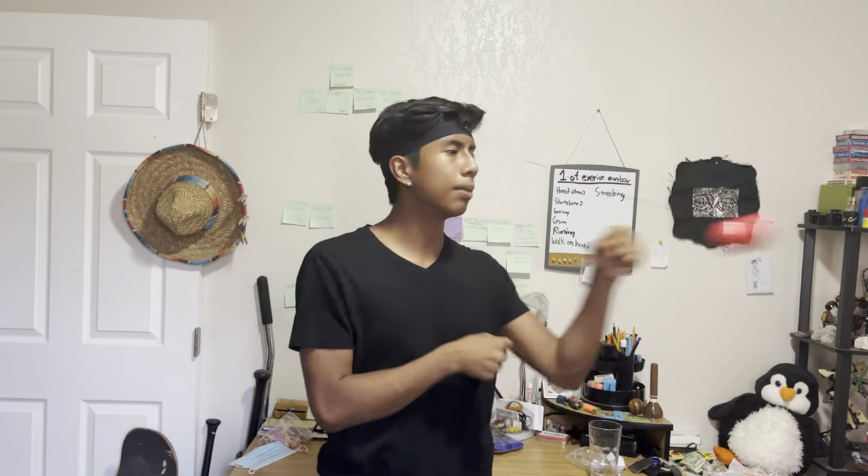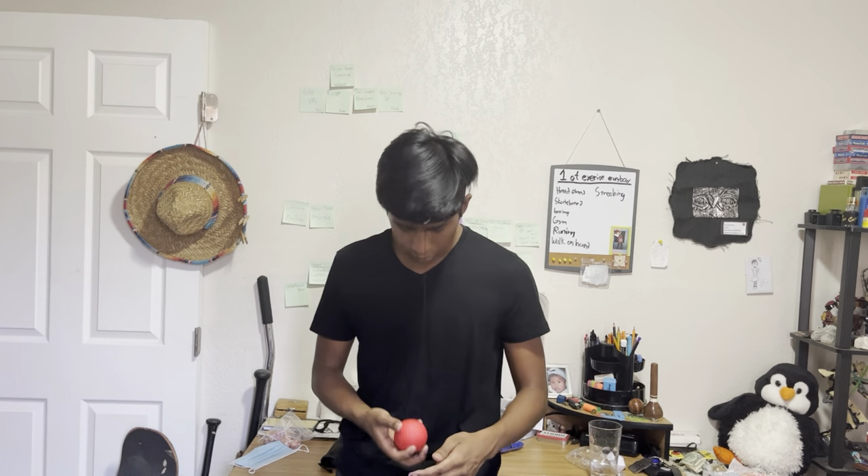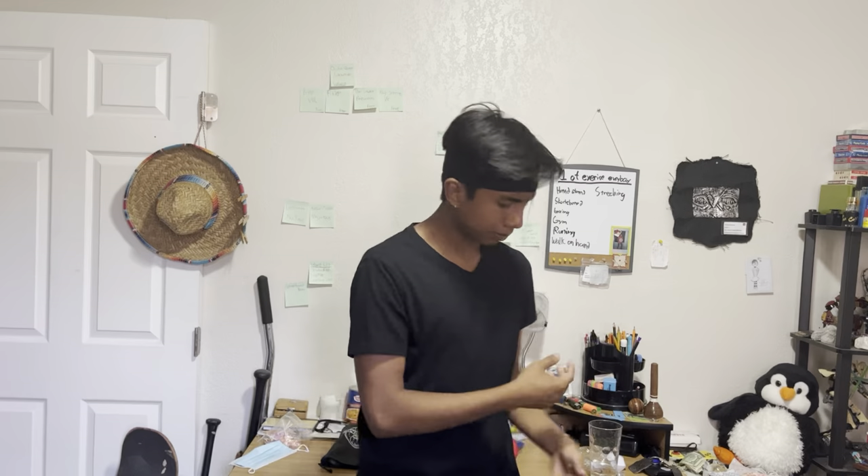My knuckles are pretty tough — the only times they really get injured is when I do something stupid like punch a punching bag for about 30 minutes straight for no reason. I keep missing the ball — I don't know what's going on, and it keeps tangling up. The string isn't too twisted. Most of the time when I don't hit the ball it's because the string has twisted a lot. Maybe I'm just off my game today.